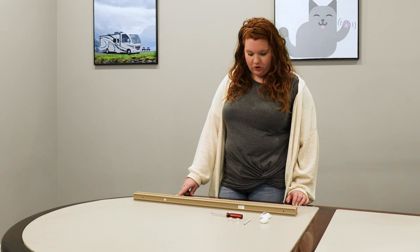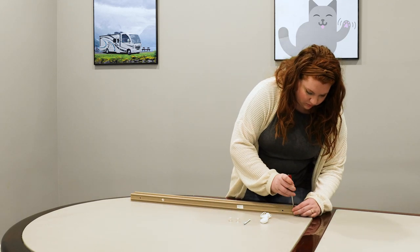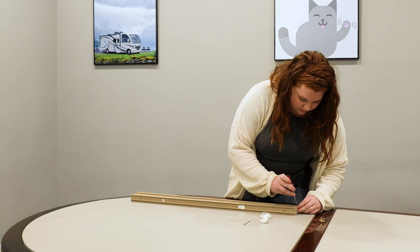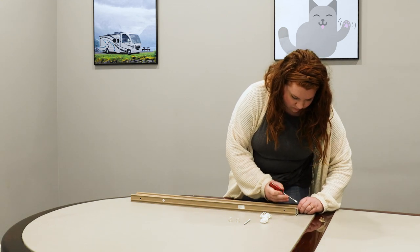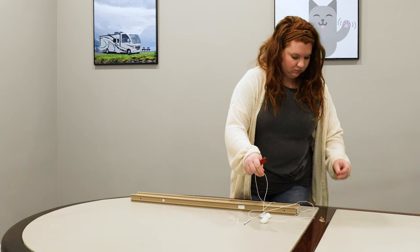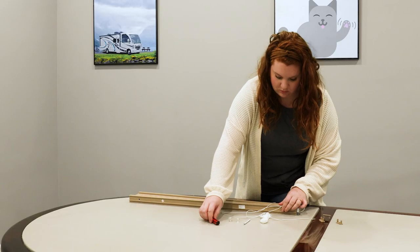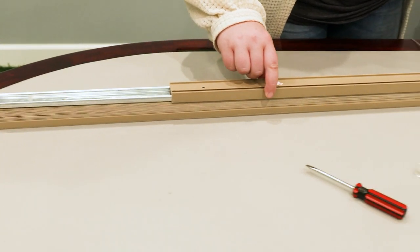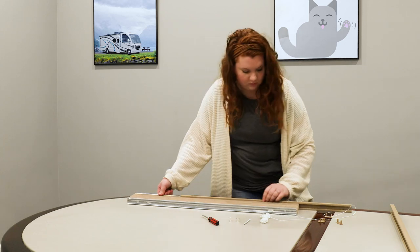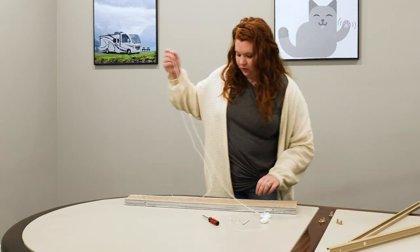To get started, the first thing you want to do is disassemble the shade. You'll take the caps off your shades first, top and bottom. Then slide your channels off and pull out your cords.